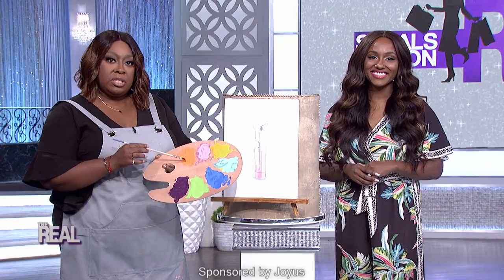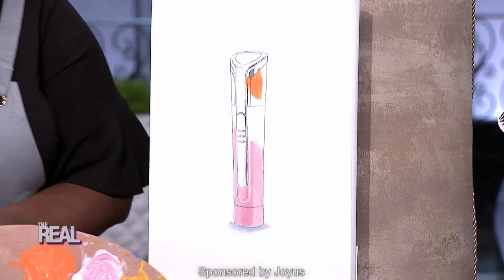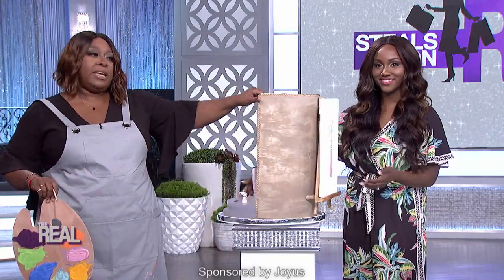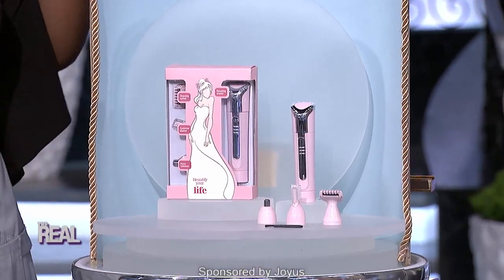First thing you want to do is just dip your brush in a little paint, and then pat, pat, pat. And with a happy little wand like so, before you know it, you have completed — well, it's a beauty grooming wand.